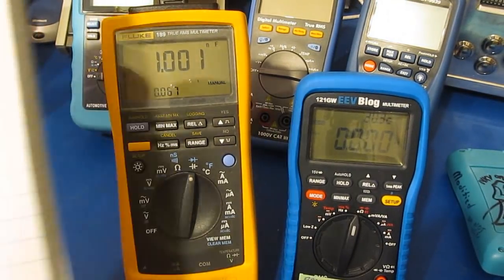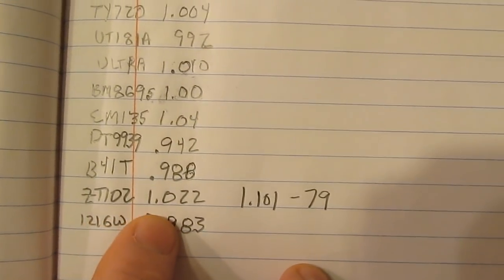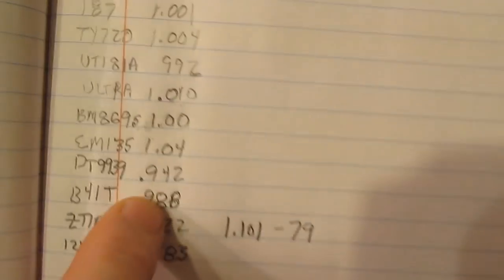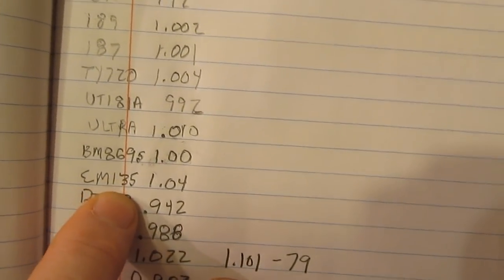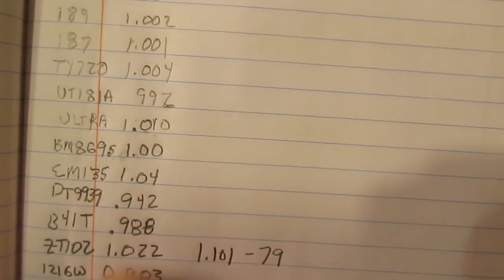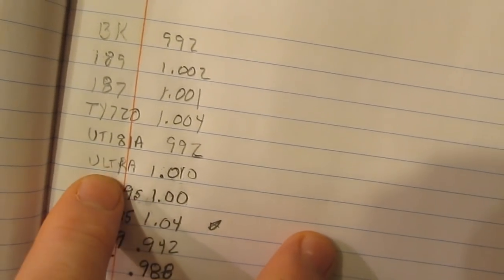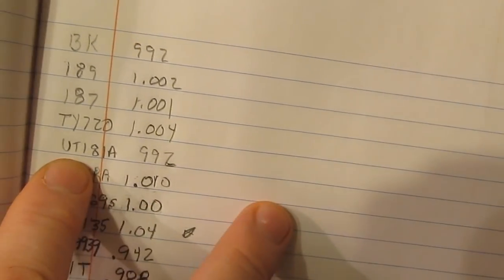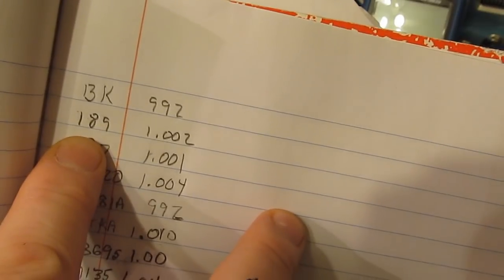While we're waiting for the Fluke 189 to settle, let's review our data. The 121 GW reads 0.983. The ZT102 reads 1.022. The B41T is very close to the 121 GW. The low-cost semi meter reads 942. The EM135 automotive meter reads 1.04 — definitely ways out. The Brymen BM869S is 1.00. The Gossen MetraHit Ultra was 1.010. The UNI-T UT181A is 0.992. The Yokogawa TY720 is 1.004. The Fluke 187 is 1.001. The Fluke 189 reads 1.002. The BK Precision RLC meter reads 992 picofarads.